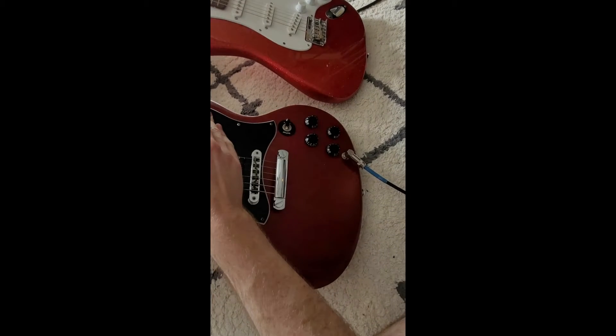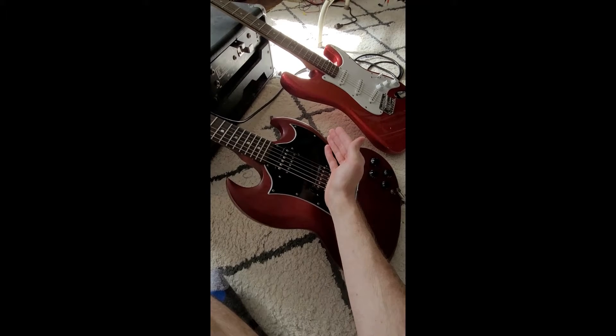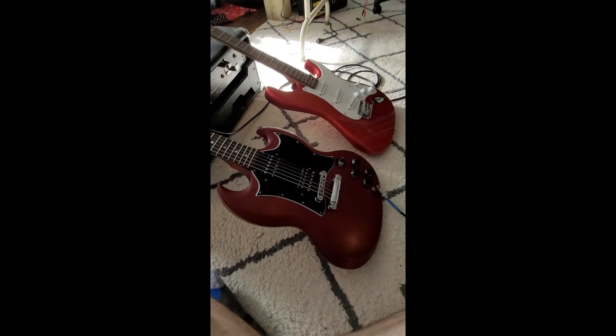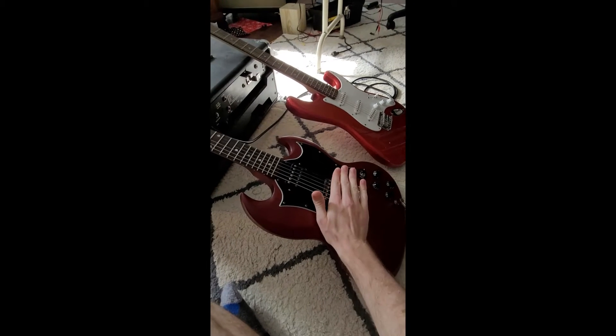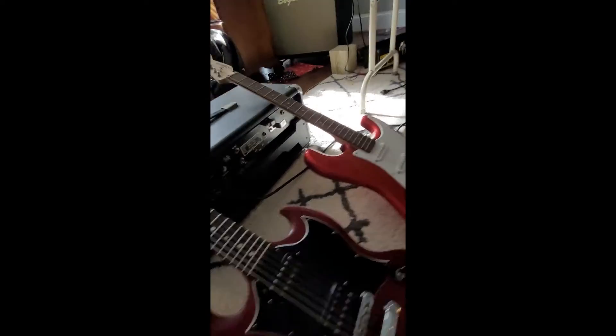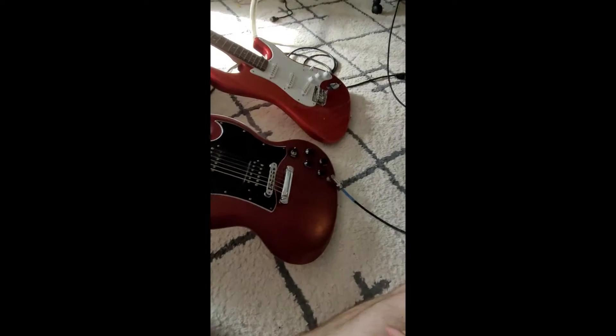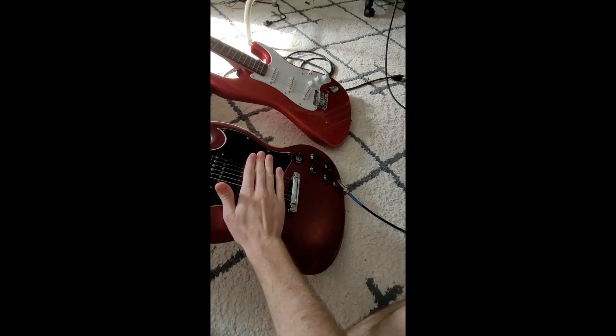Tone and volume are all the way up, just like last time in the previous video — dead silent. Well, there's some feedback, but listen: completely noiseless. It's amazing.